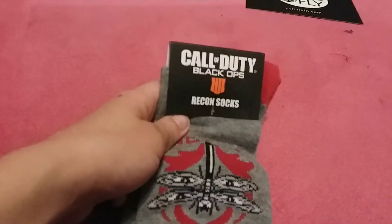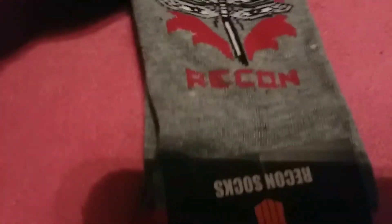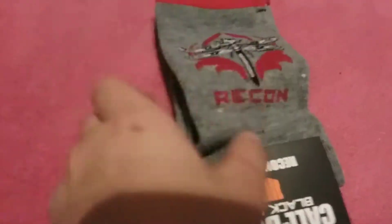So these are the recon socks. Pretty cool — there's a dragonfly on the side. Nice red and gray socks.